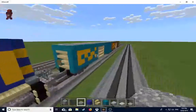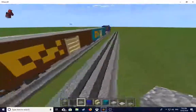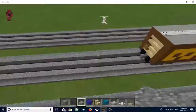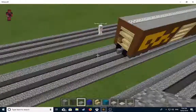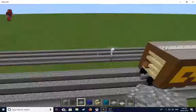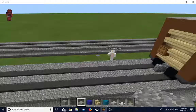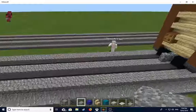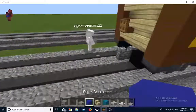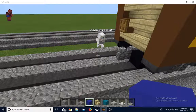We built this train - it's pretty lit - then we built this box car, then we built another one off cam. Now we're gonna build a hopper car, then do another one off cam, and then do another tutorial of the well car. We've got our day planned out - four videos this afternoon. That's pretty impressive.